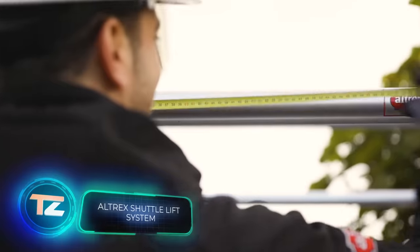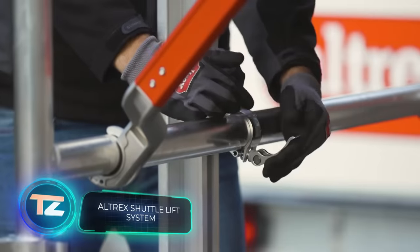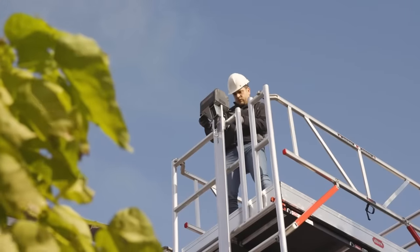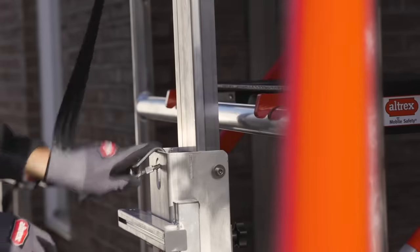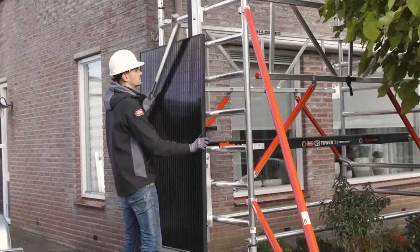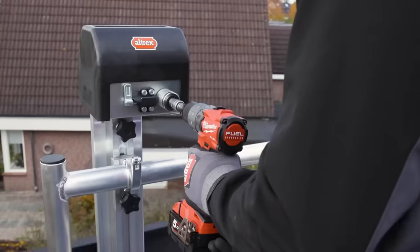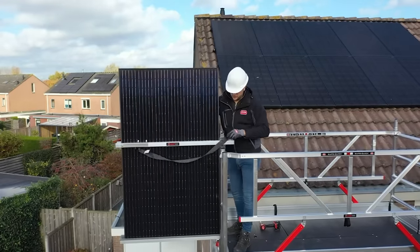By the end of this decade, experts predict that solar panels with a total capacity of one terawatt will be installed annually. Thankfully, the market offers the Shuttle lifting system, ideal for handling solar panels. It can hoist two pieces at once in just 10 seconds. Operating it is very easy — all you need is a drill. The Shuttle can handle a maximum load of 60 kilograms. The system, with a working height of 11.2 meters, is priced at $6,300.